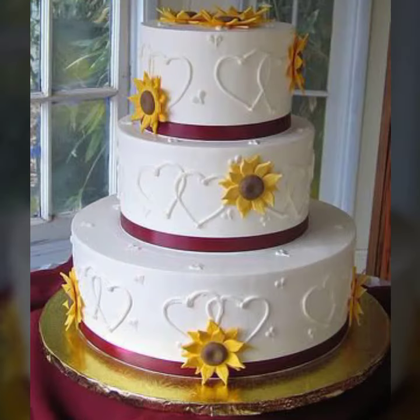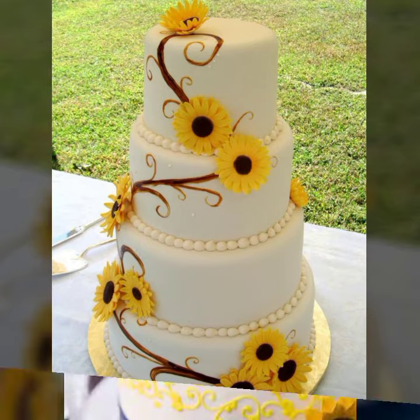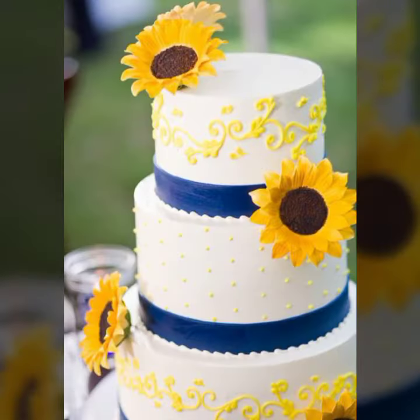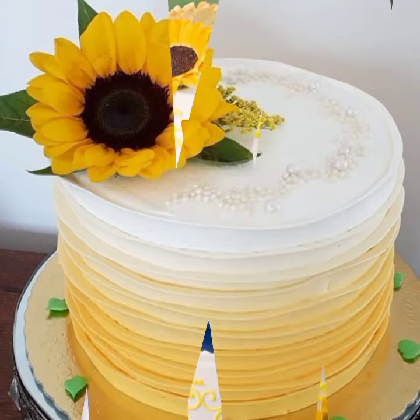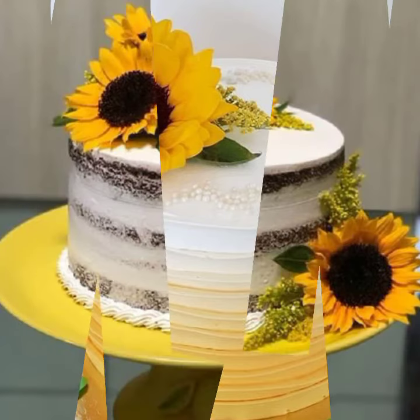So guys, like this video — sunflower cake designs, amazing designs, yellow and white color, beautiful colors, so amazing. Like my channel and share my channel on different platforms. I hope you love these sunflower cake ideas, beautiful and unique demandable designs.